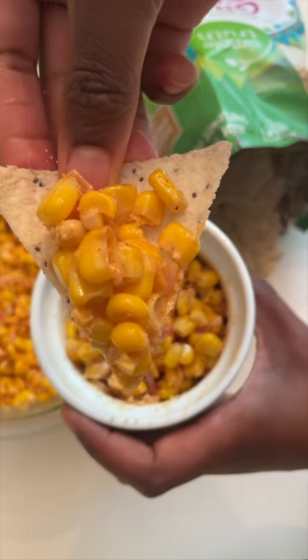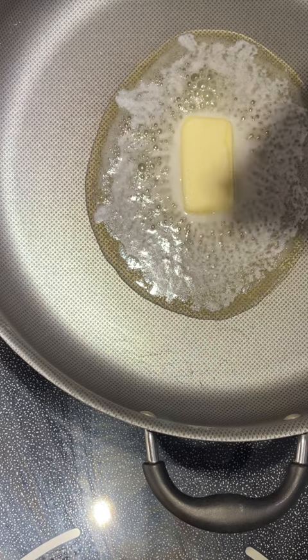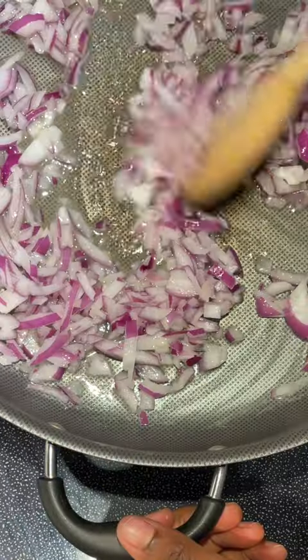Let's make some chili lime corn dip. It starts with some butter — melt that down. Add some salt to your butter, some onion, and give it a good stir.